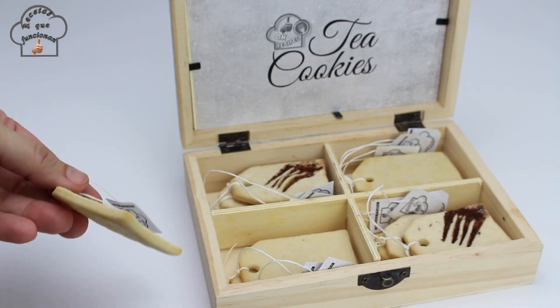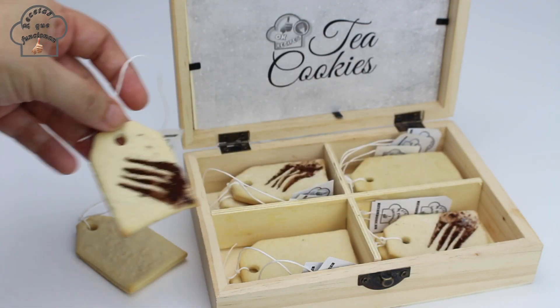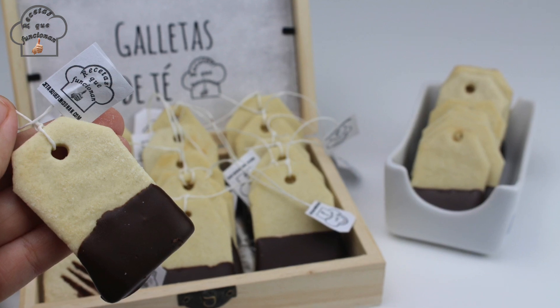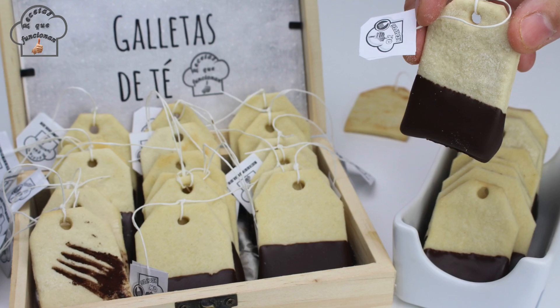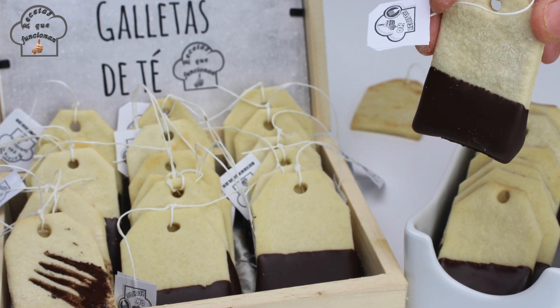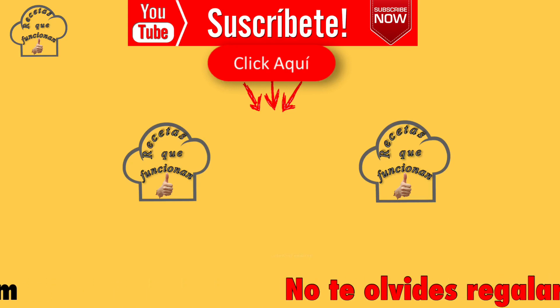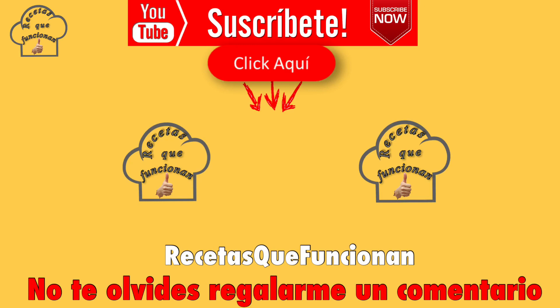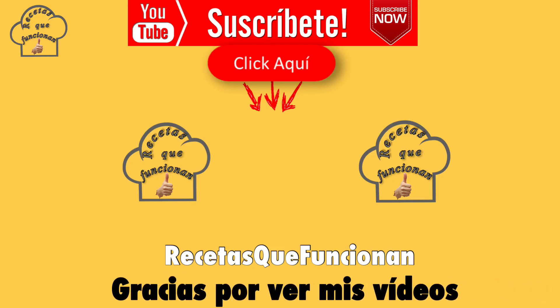At this point in the video, as always, I want to thank you for taking the time to watch it. If you have any questions, leave me a comment and I will be happy to resolve any doubts about the recipe. If you enjoyed the video, please give it a like and share it with your friends, family, and on your social media. If you haven't subscribed to Recetas Que Funcionan yet, what are you waiting for? Subscribe and activate the bell so YouTube notifies you every time we upload a new video. See you next Sunday with a new video recipe!